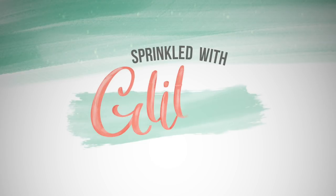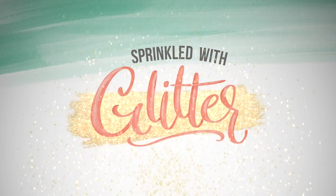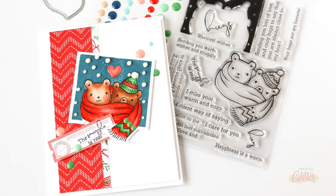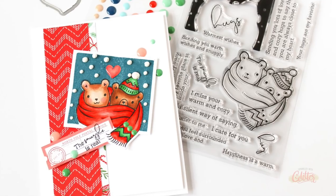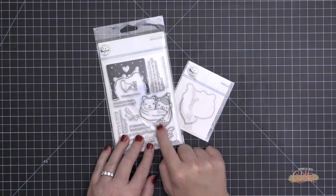Hey everyone, it's Carissa Wiley. Thanks for joining me today. I'm sharing a card featuring the Pink Fresh Studio Holiday Vibes 6x6 pattern paper pad and the Pink Fresh Studio Happy Hug stamp and coordinating die set.